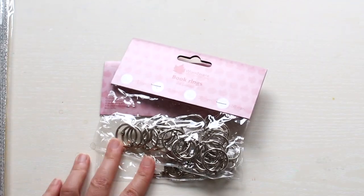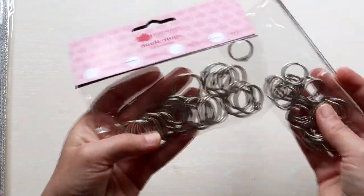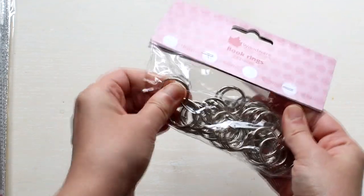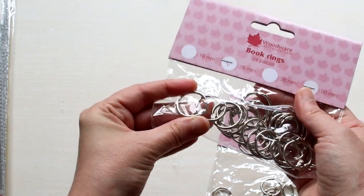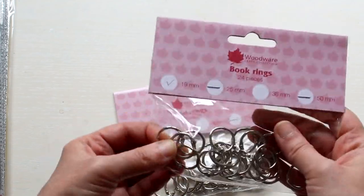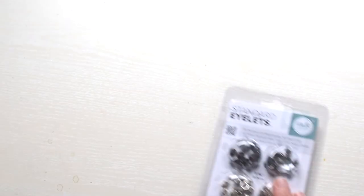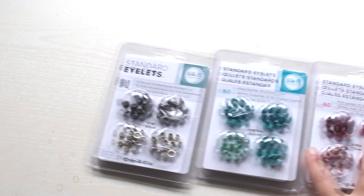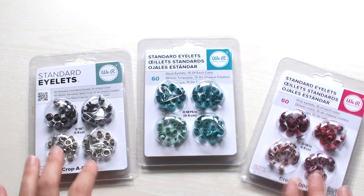I got two sets of book binding rings, which are really useful if you plan on making mini albums or similar things. I have two different sizes — the 25 millimeter ones and the 19 millimeter ones. On the topic of book binding, let me show you these cute eyelets from We Are Memory Keepers. These are half a centimeter, and I got the metal pink and aqua sets.